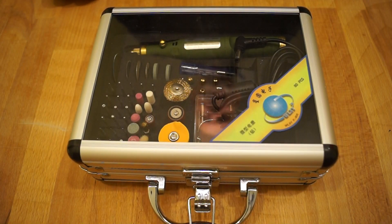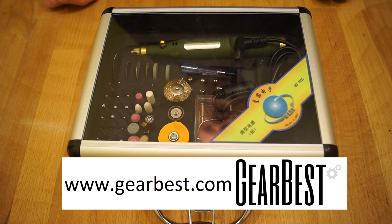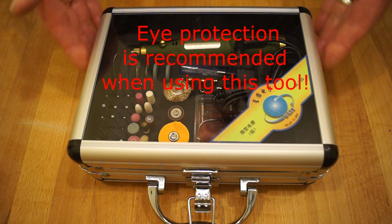Hello everyone, welcome back to the channel. Very recently my friends at Gearbest sent me this WL800 micro grinder set.